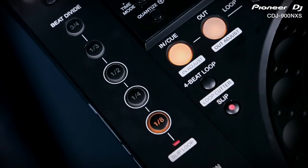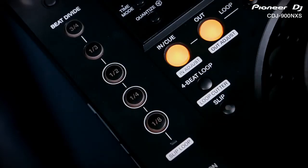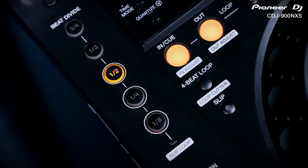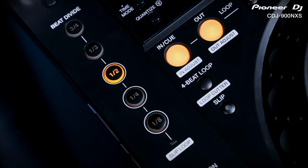The auto beat loop section from the CDJ900 has been completely overhauled to offer new creative looping effects. Based on the same beat division buttons, they're easier to use, more instantaneous and the results sound much better. Pressing any of the timing buttons instantly toggles on the new beat divide effect, which slices up each beat by that timing and repeats the first chunk, applying this roll effect to every beat and bar.